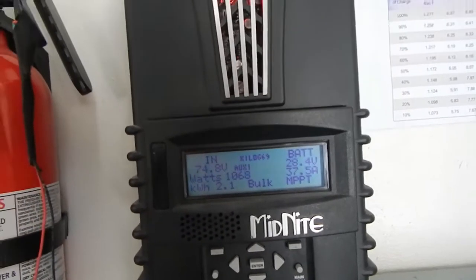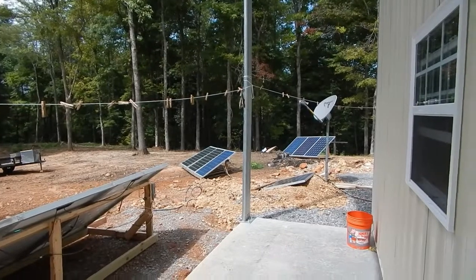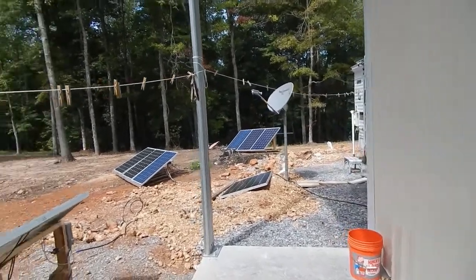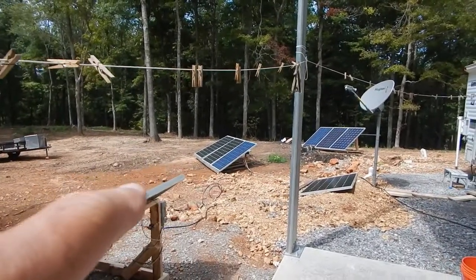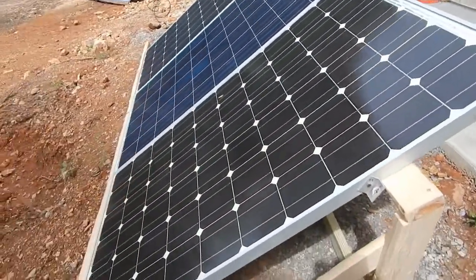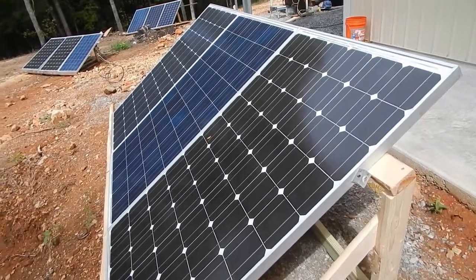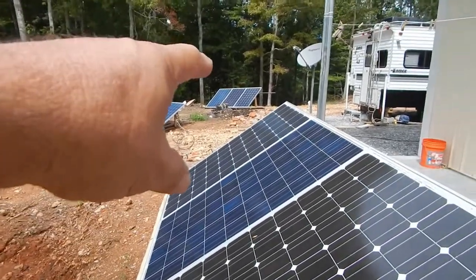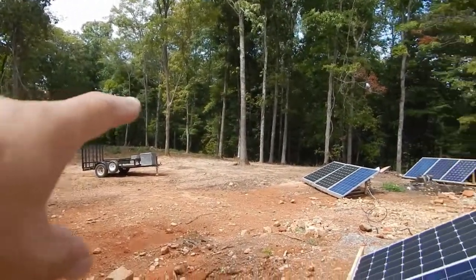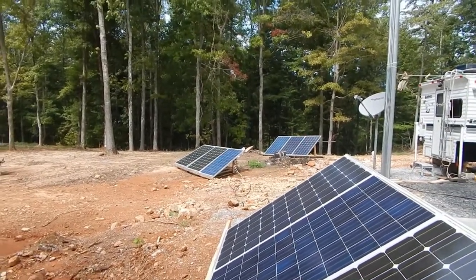This is what it looks like so far, out at the grouse — my home. I've got three 235-watt panels over there, three 235s over here, and three more over here. Yesterday, briefly in between rain, I got almost 600 watts out of these. They get under shade pretty quickly though. Sometime next week all these trees over here are coming down. I've got a lot more stuff to show you — it's just real busy out here with a lot of work going on.